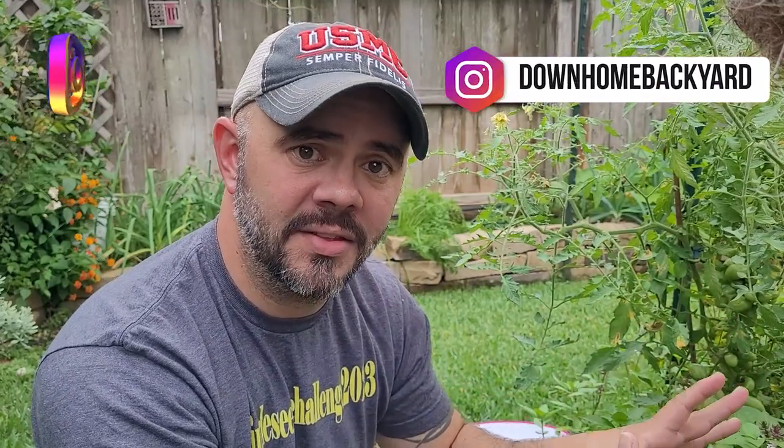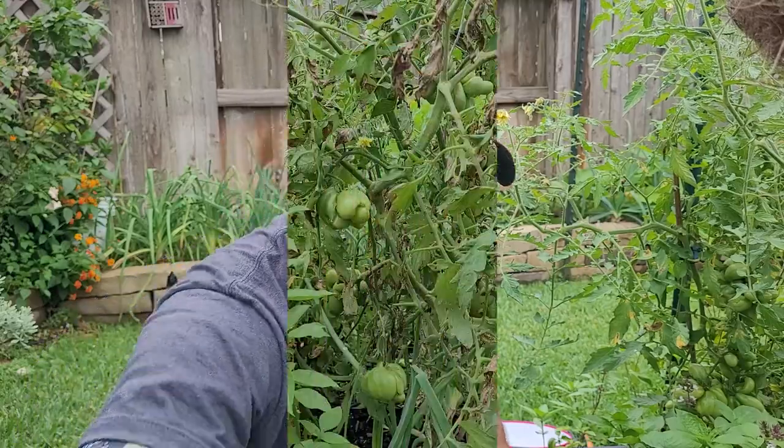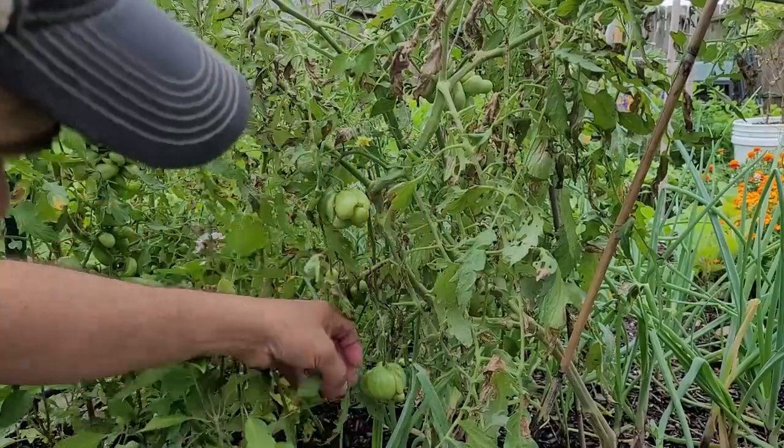I'm excited for this and I hope the second grade class who's watching right now is excited also, because they're going to be able to see the tomatoes off of the plant that they picked for their single seed challenge, which they named Tiny Elvis. So guys and gals, here we go. We're going to start with Tiny Elvis first.